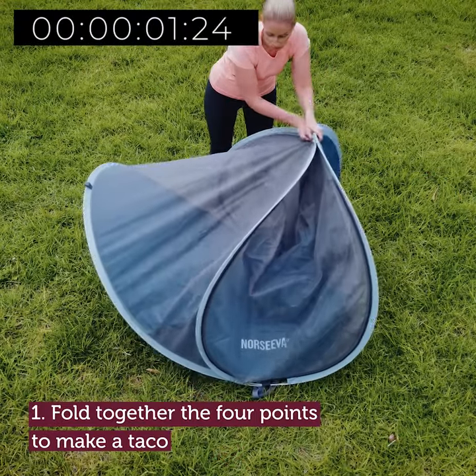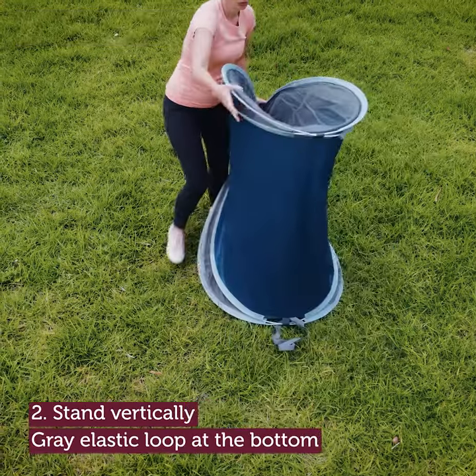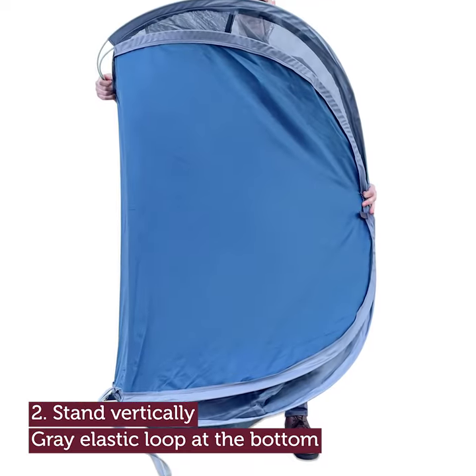Fold together the four points to make a taco. Stand vertically, with the gray elastic loop at the bottom.